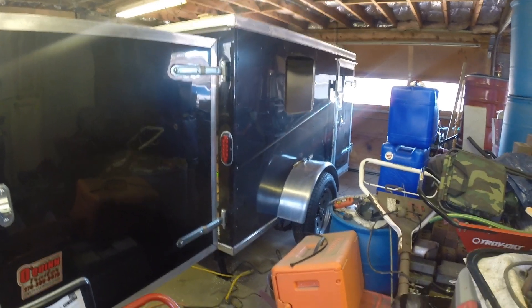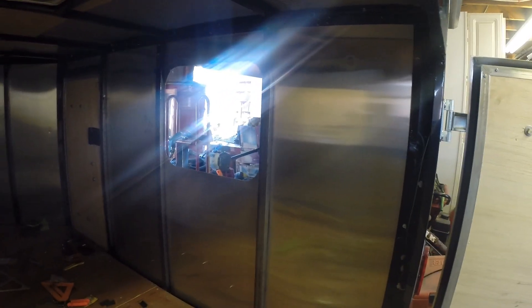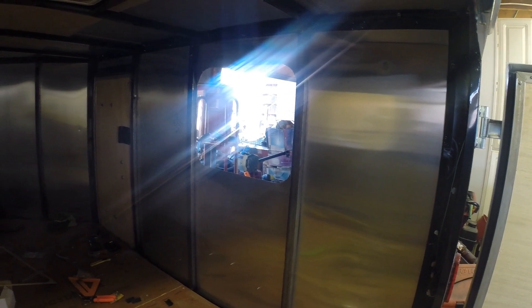Hey guys, what's going on? I just realized I wasn't filming. I've been putting windows in, or cutting out for the windows, and I should have been filming the whole thing, but I haven't.